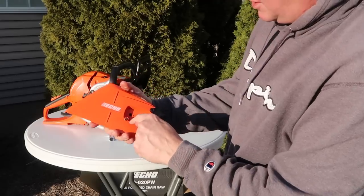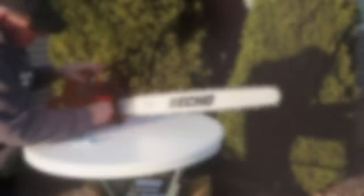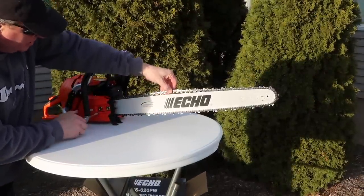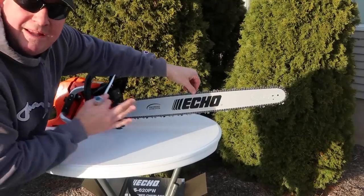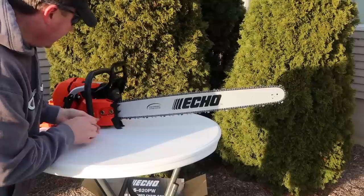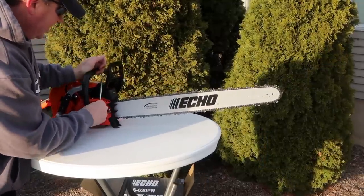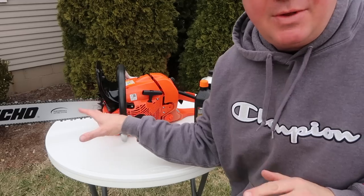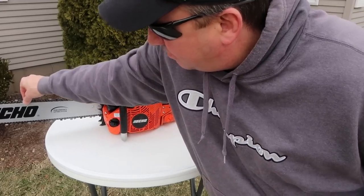This is cool — you turn it right here. Most chainsaws you put that little wrench in between there, but here that's nice and snug. As you turn that to the right, it just tightens the chain down. You don't want it too tight, but this will definitely loosen up right after you first run it. So I would say run it for just a few minutes and then check your chain tension again. The bar, the chain — everything's all adjusted. It's nice and snug, but not too tight.